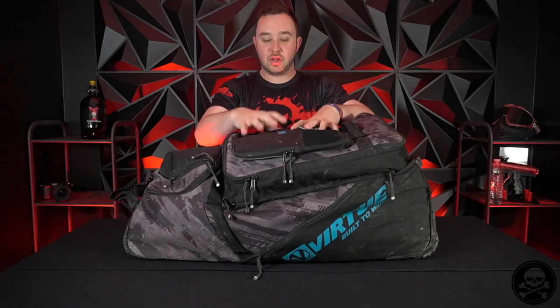All right, so let's get right into it. This is the Virtue High Roller Gear Bag - I think the V2 or V3. There is a more current version that is out, so definitely make sure to check that out. But guys, this is a solid choice of gear bag. I have not had issues with fitting stuff in it or having pockets to organize things. The biggest competitor, in my opinion, to this gear bag is the GX2 from Planet Eclipse.